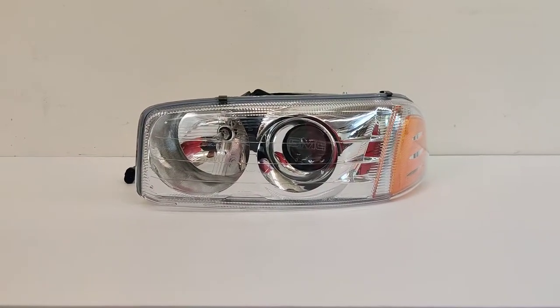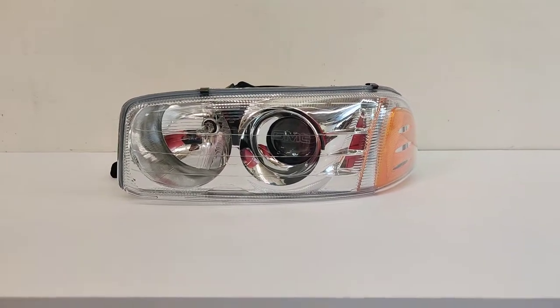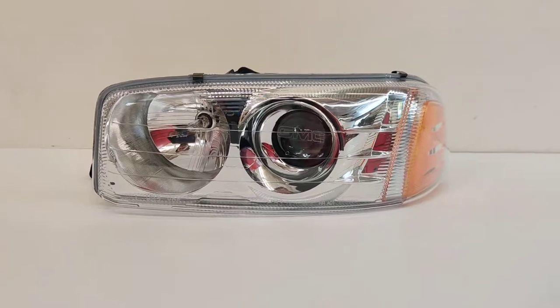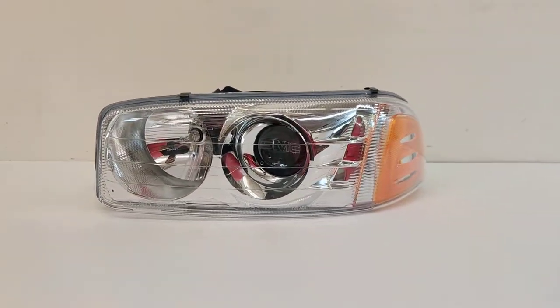Hey guys, Kevin here with 818 Retrofits. Today we're showcasing a set of headlights from a 98-06 GMC Sierra. These are the OEM style projector housings that we buy LED projector retrofit. This customer wanted a very OEM appearance but wanted pure performance coming out of the projector.